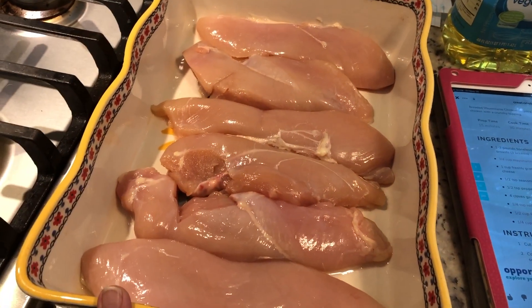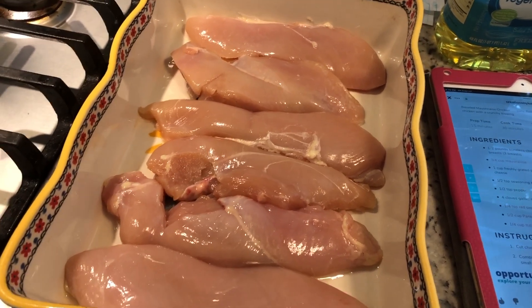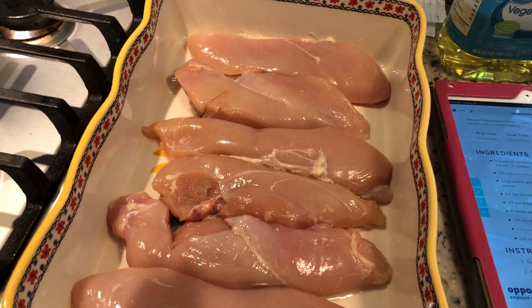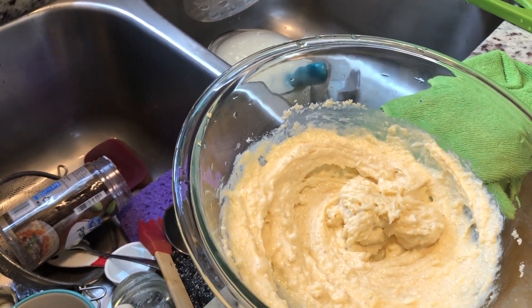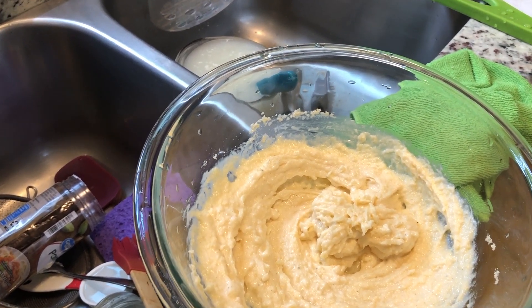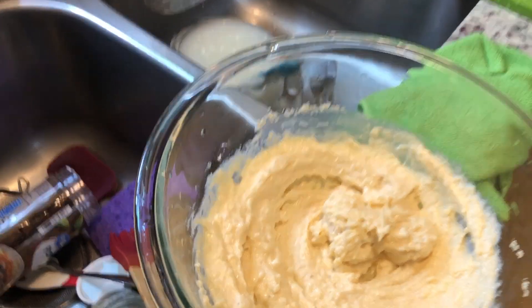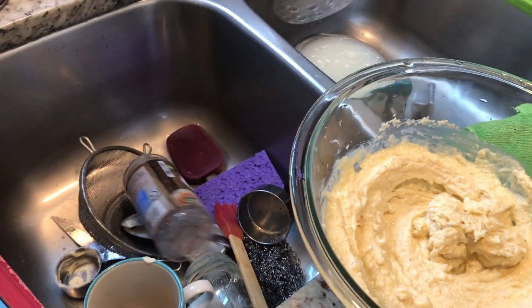I first greased a 9x13 pan. I had three rather large chicken breasts — I cut them in half and also pounded them down so they're all the same thickness. In this bowl I mixed together three-quarter cup of mayonnaise, and it called for one cup of freshly grated parmesan cheese. I don't have that, so I used three-quarter cup of the regular kind of parmesan cheese, and also salt and pepper.